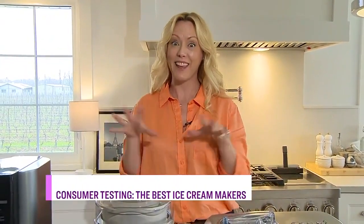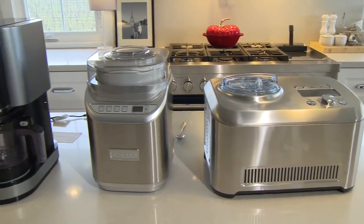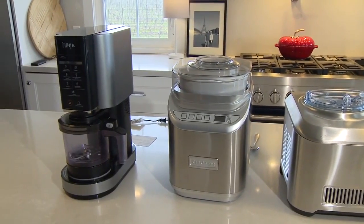This is serious business. I think of all the things I've done in all my years on CityLine, this is the most important thing we've ever covered — the quality of ice cream you can make at home. It was not a chore to do this one. I've got one from Breville, one from Cuisinart, and one from Ninja.